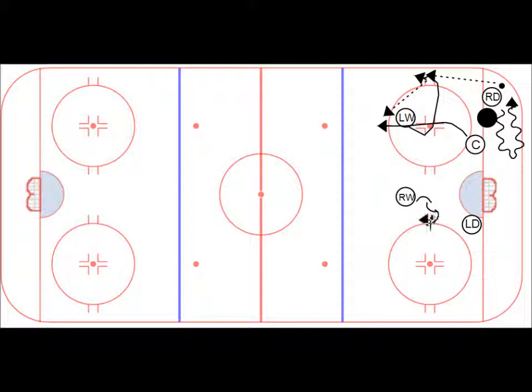He breaks back, and you see the pass happen — pass to the center. So now you can start to break up the ice here. And the third pass can be right there from the center directly up to the right wing breakaway man.